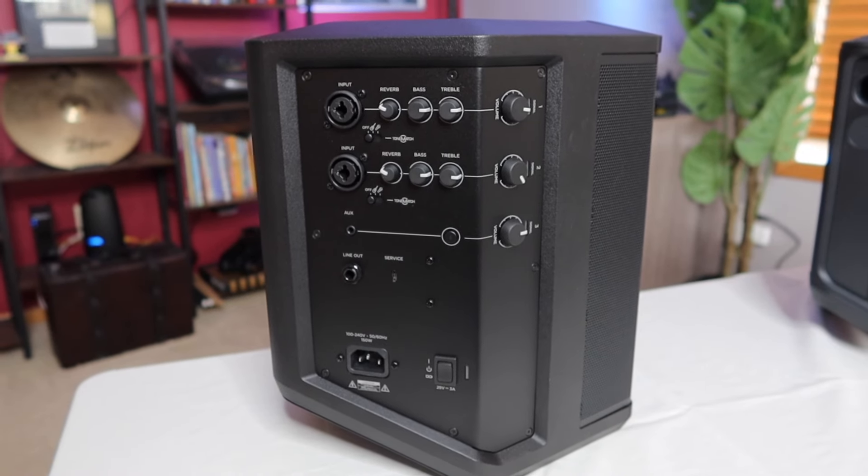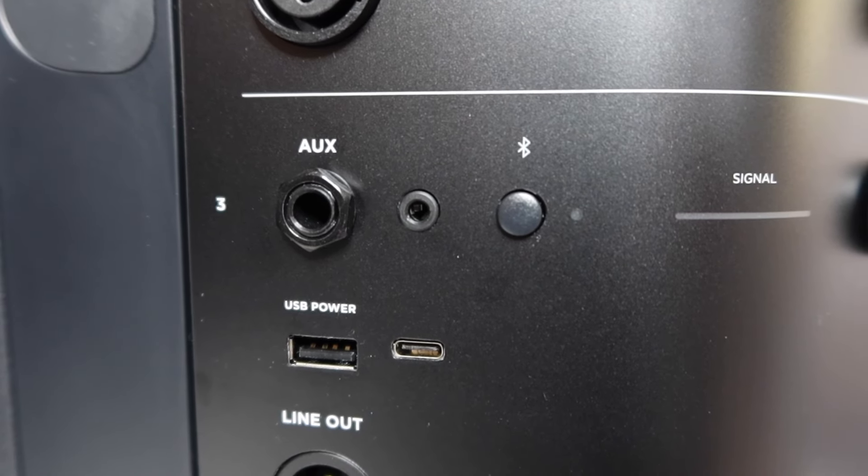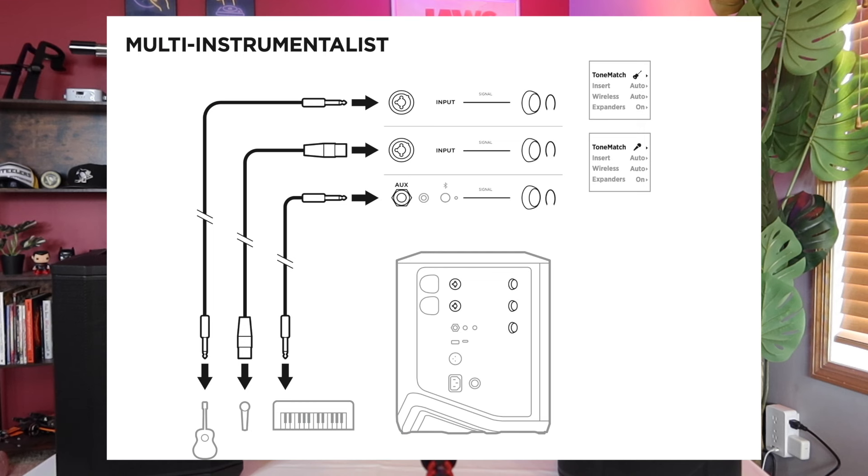Here's the bonus — one of the surprise features. Channel three on the S1 Pro is just an eighth-inch and Bluetooth, but on the S1 Pro Plus, channel three has a quarter-inch aux in. That means if you've got a guitar, a vocalist, and a piano, you could hook all three into the Bose S1 Pro Plus. Channels one and two could be microphone and guitar, and channel three you plug your piano — now you've got a legit three-channel mixer as opposed to just two. Plus you can still stream Bluetooth at the same time.